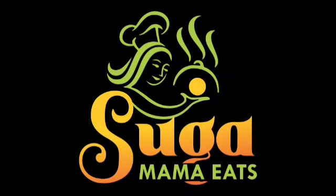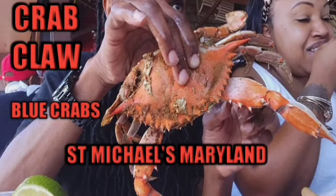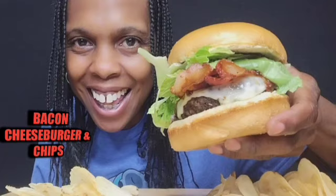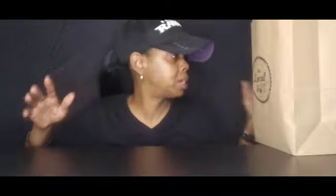Hey sugar workers, what's up? I'm back at y'all again with another video. Hey y'all! If you're new to my channel, thank you for stopping by. Do not forget to hit that subscribe button and hit that notification bell so you'll be notified each and every time I upload another video. If you always come by, I thank you for always showing Sugar Momma some love. I really do appreciate it. I'm going to say my prayers and get this started.